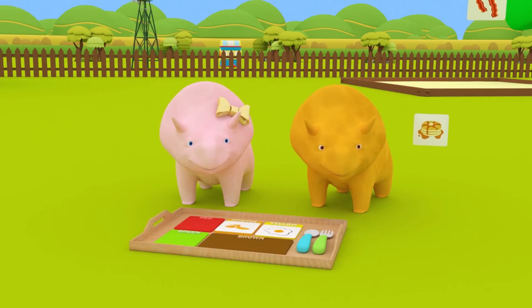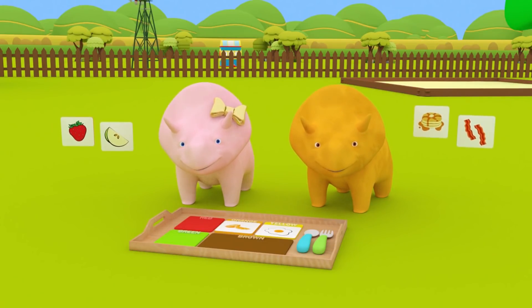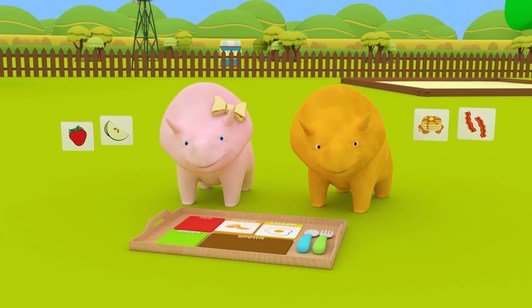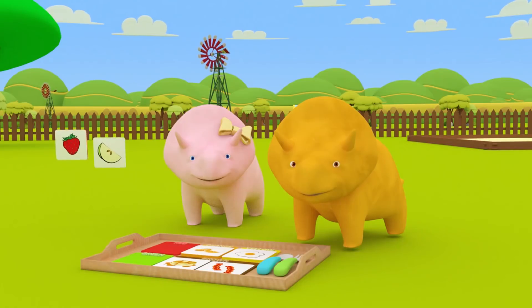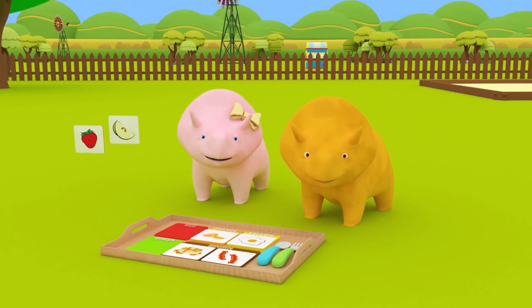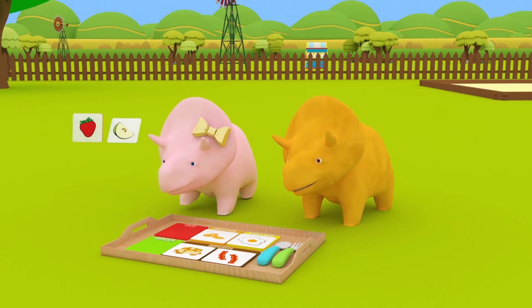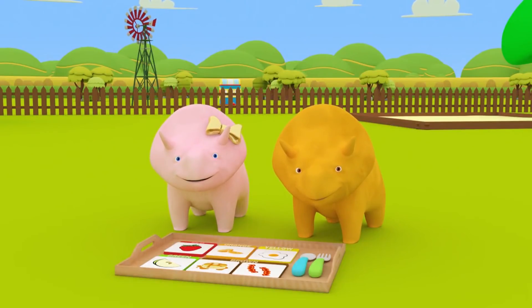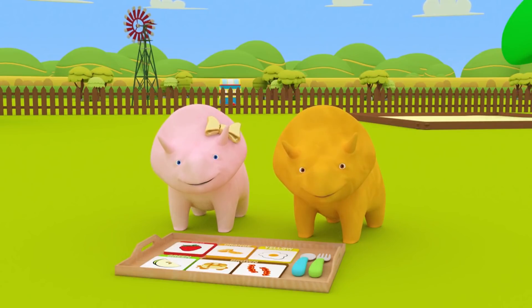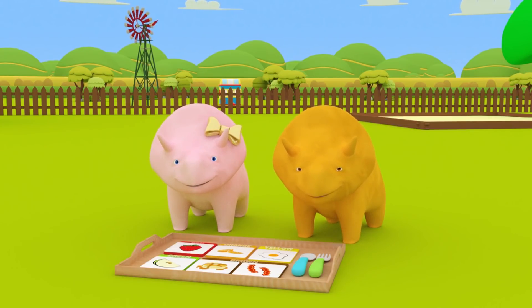Okay, Dino, you take the brown pancakes and bacon and, Dinah, you take the green apple slice and red strawberry! Okay, Dino, place your brown pancakes and bacon on the brown section on the Mother's Day tray! Dino, place your green apple slice and red strawberry on the green and red section on the Mother's Day tray! Great, Dino! Well done, you guys! You've completed your Mother's Day breakfast! You learned many colors today! Can you remember what they were? That's right, Dino! You learned the colors orange and yellow! Yes, Dinah! And brown, green, and red! Happy Mother's Day, Dino and Dinah! See you next time!